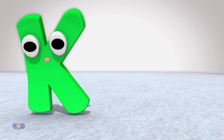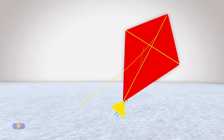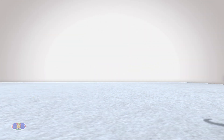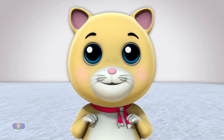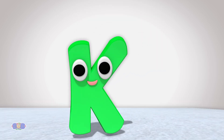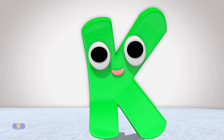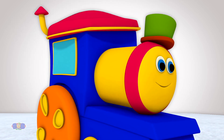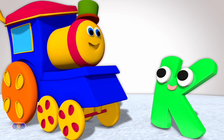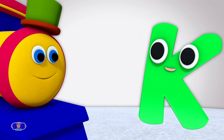Watch carefully as I call out these words. Key! Kite! Kangaroo! Kitten! Now when I read out all these words, they began with the K sound, right? Yes, they did. But I know there are some words that start with the letter K, but it is silent. Almost as if you are not there.